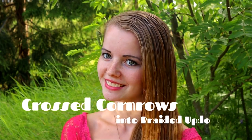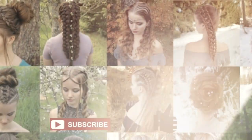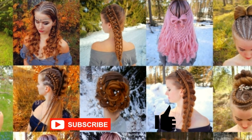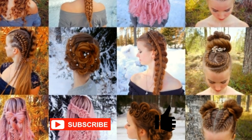Hi! In this tutorial I will show you how to create crossed corners in the braided updo. This is my hairstyle channel EXO. In this channel I will show you lots of different braids and hairstyles. Hopefully you will like it.